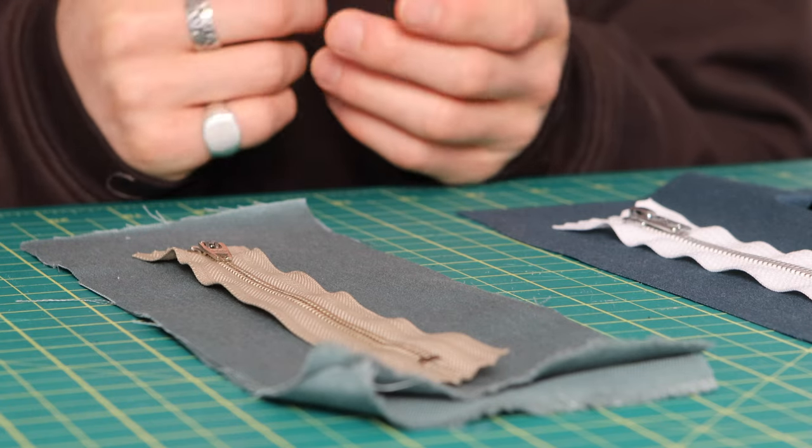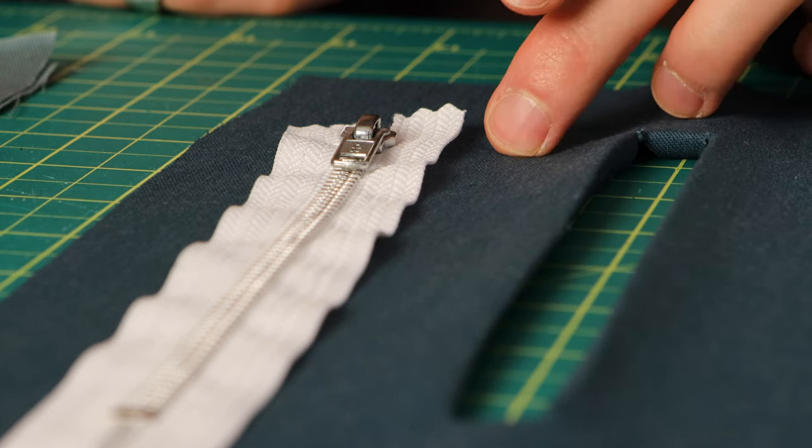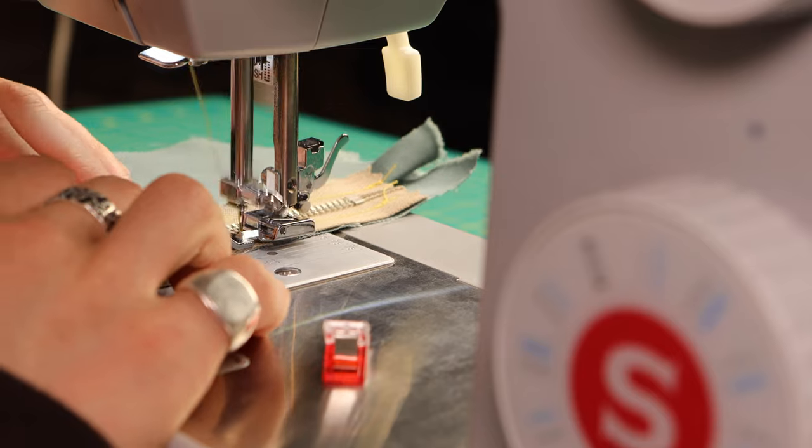I'm going to show you an odd but effective way to sew zippers. I've seen a lot of tutorials where they do two stitches because of the zipper head, but I'll show you a way that you can get it done in one stitch, which just makes it a lot cleaner of a stitch job.